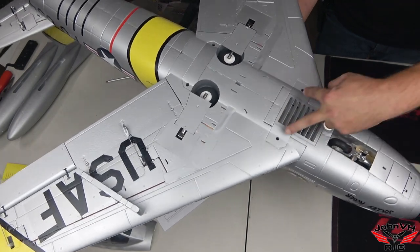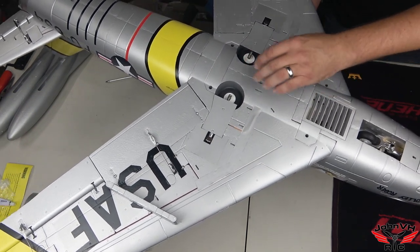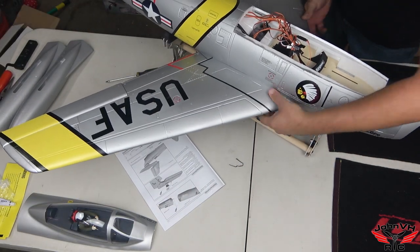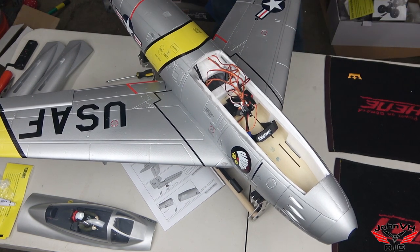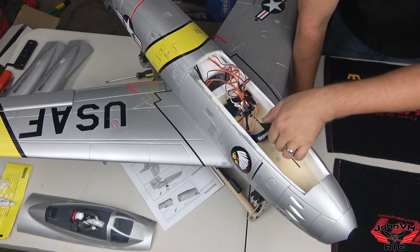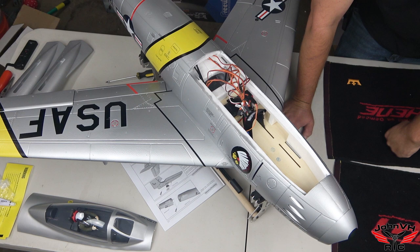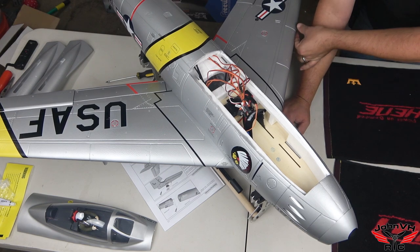Wing is installed — longer screws in front, shorter ones in back. It was a little tricky holding it at an angle and getting all the wires plugged in with one hand because there's not a lot of space. Now I'll get my receiver mounted and bound up, then get the gear down. This kit didn't come with anything for your battery to go in there — no anti-skid black material that FreeWing usually includes — so you'll have to figure out your own solution there.